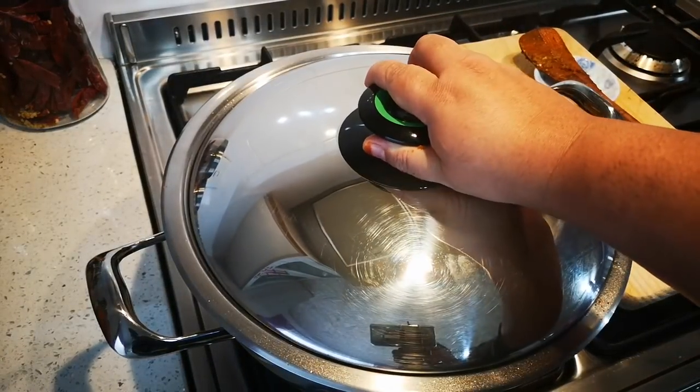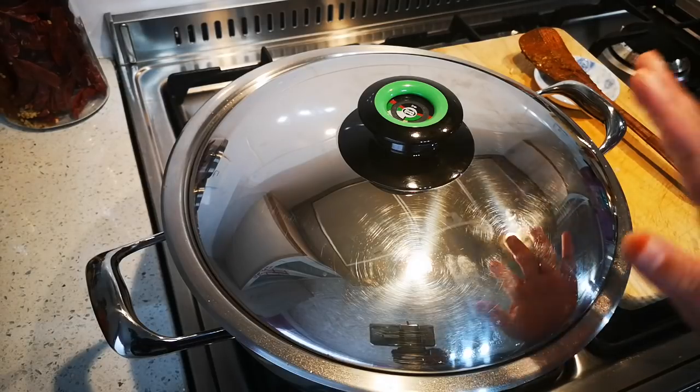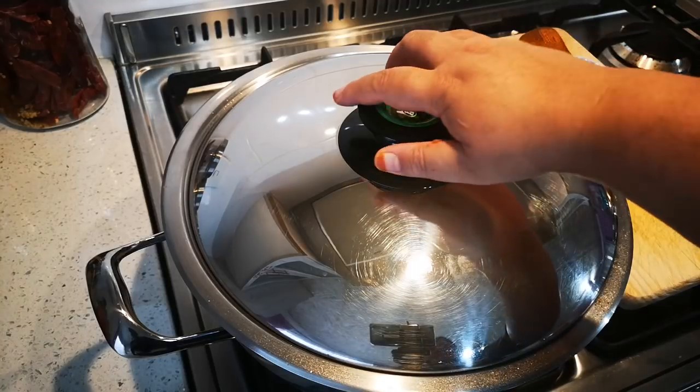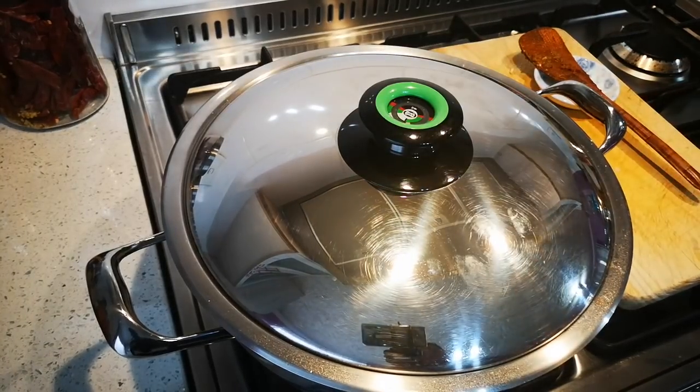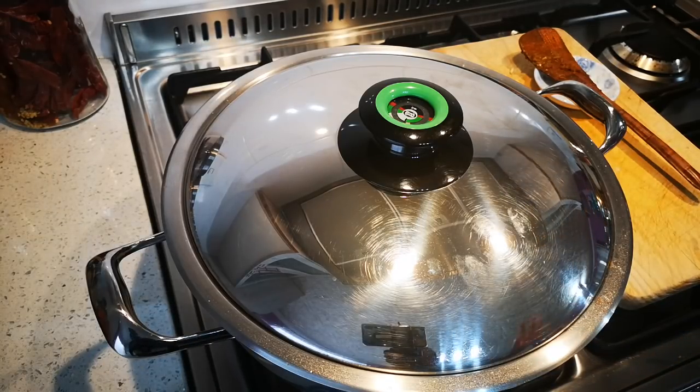I'll put the lid on and cook on medium heat — lower it a bit. You must come back and check, stir, and keep a jug of water to one side to add a little so the food doesn't burn. The meat needs liquid to cook until it's tender. My beans are done so I'll strain them.